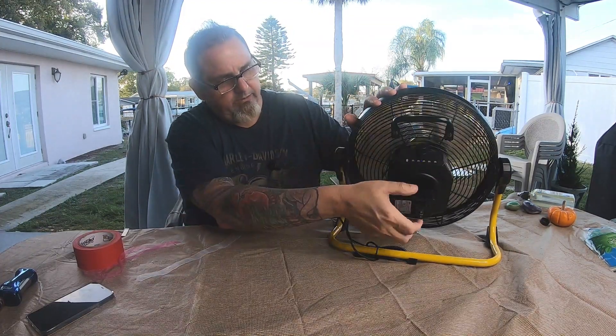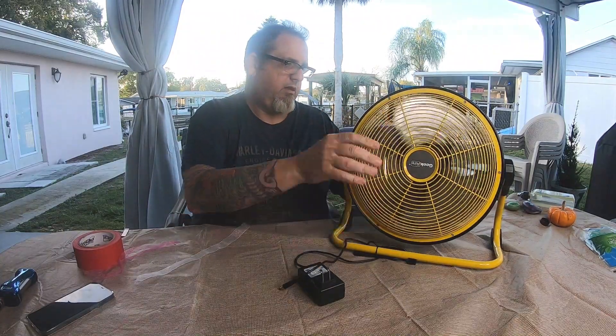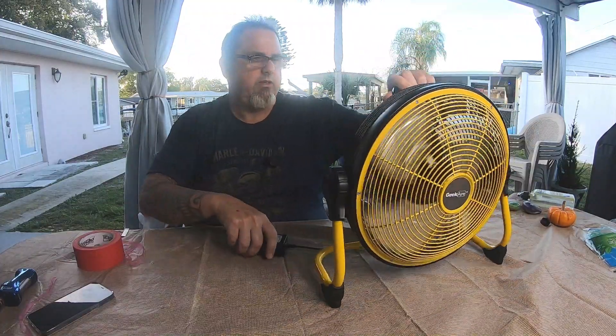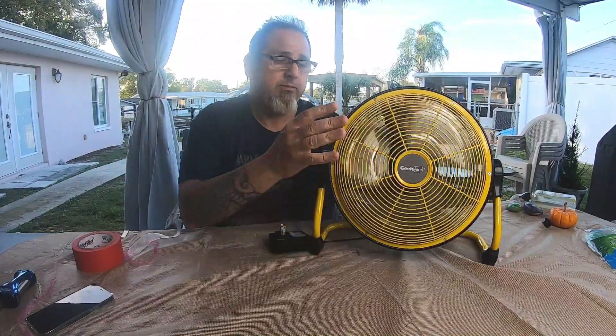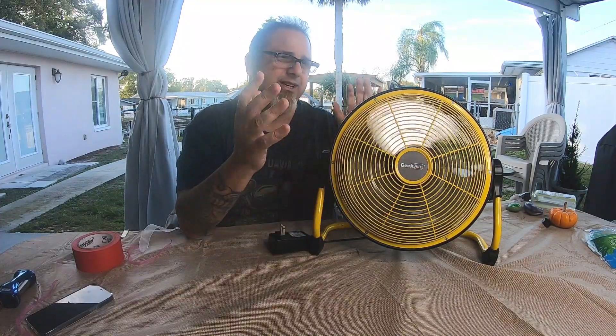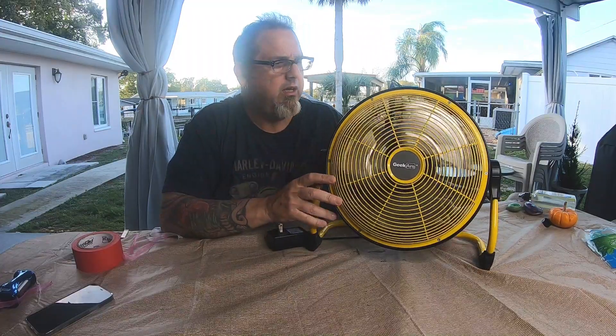It has a 360-degree turning radius. It's made of metal — the blades are made of metal. The motor is brushless, which means it's pretty quiet. There's not a whole lot of noise here and it's a pretty quiet fan overall.